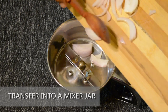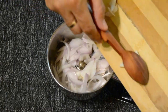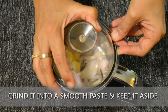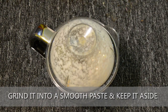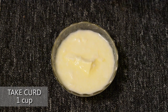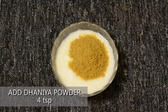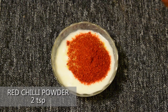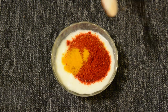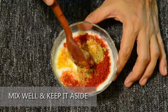Transfer into a mixing jar and add 4 peeled garlic cloves. Grind it into a smooth paste and keep it aside. Take a cup of curd and add 4 teaspoons of dhaniya powder — dhaniya powder adds a good flavour to the gravy. Then add 2 teaspoons of red chilli powder for spiciness, half a teaspoon of turmeric powder, and a teaspoon of salt. Salt can be added according to your taste. Mix all the ingredients well and keep it aside.